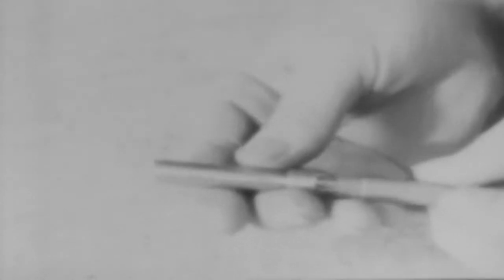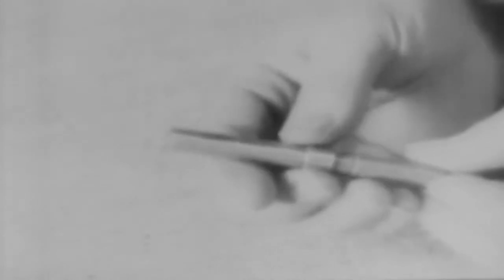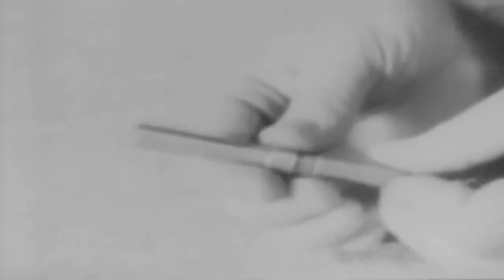This friction fuse works like a fuse lighter. Before using captured grenades, make sure the delay fuse is intact — otherwise the grenade will explode in your hands. To throw the grenade, remove the cap, pull the cord to ignite the fuse. Four and one half seconds later, the grenade explodes.